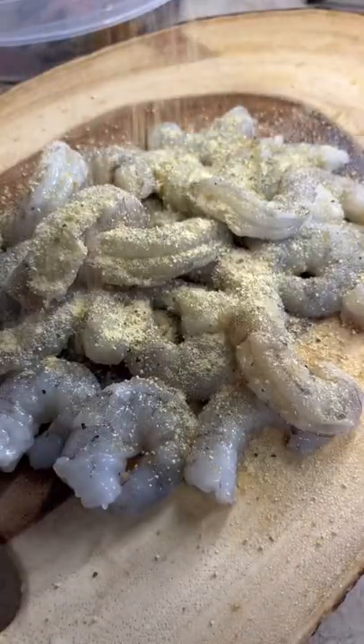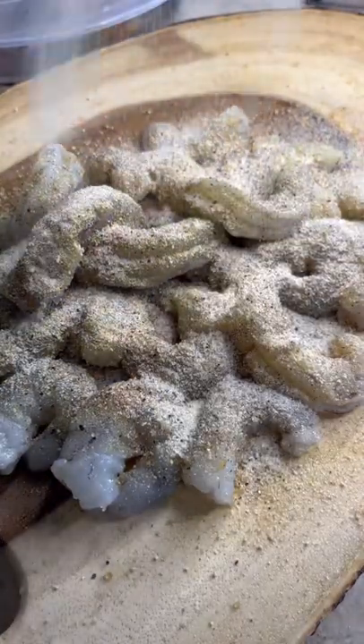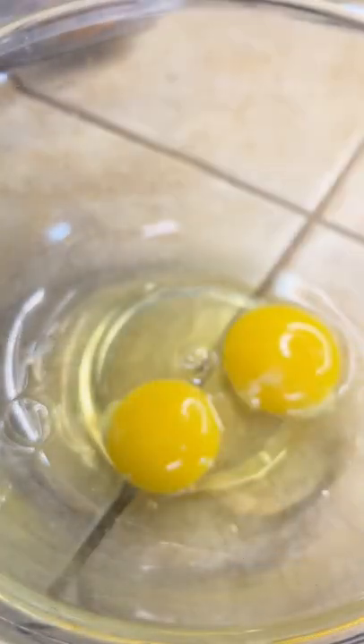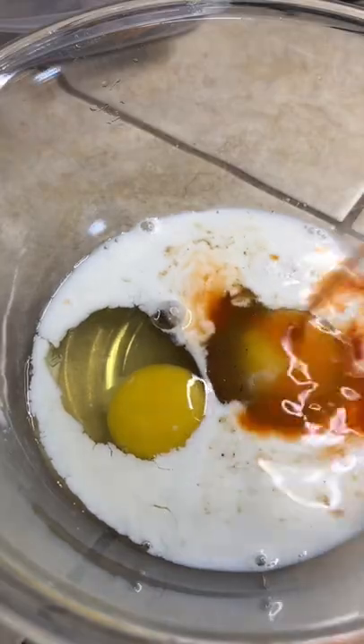Shrimp all peeled. Hit him with that honey rub, Southern boys' Cajun love — that onion powder and that garlic powder. In a bowl with two eggs, splash of that W sauce, that buttermilk. You're gonna hump it down with that Louisiana hot sauce.